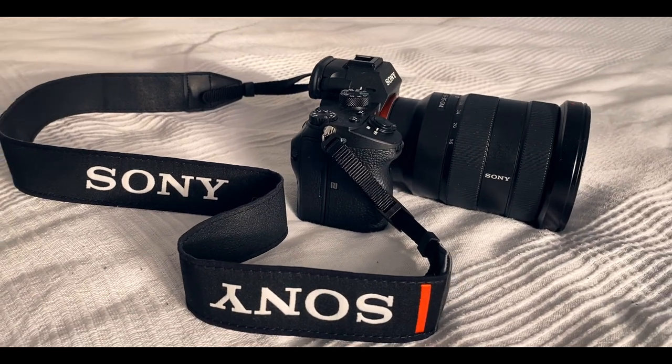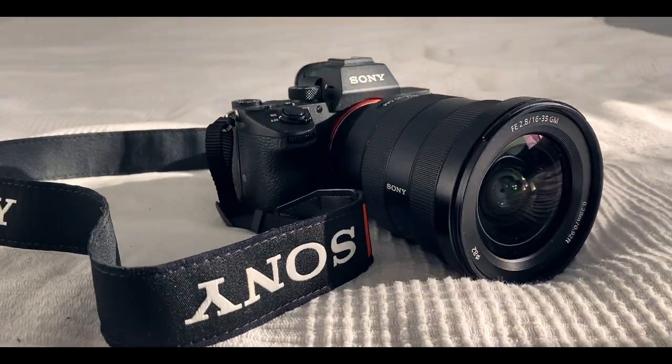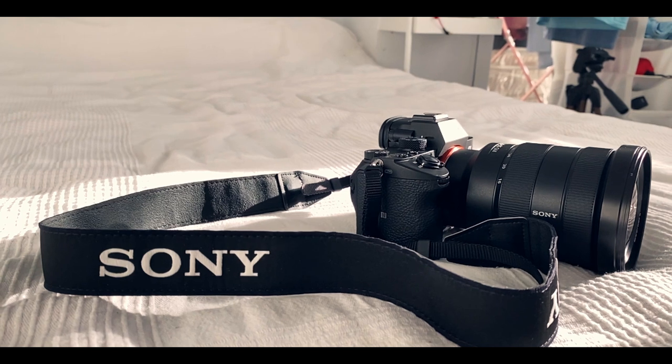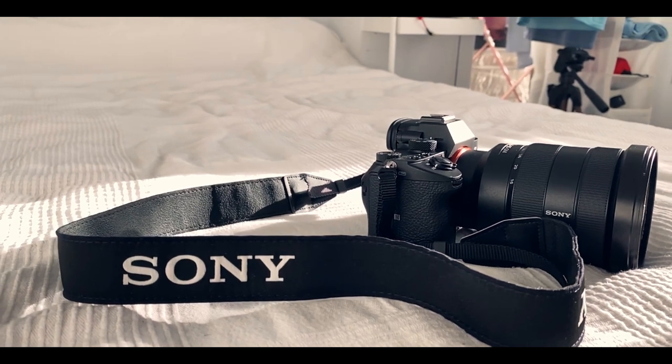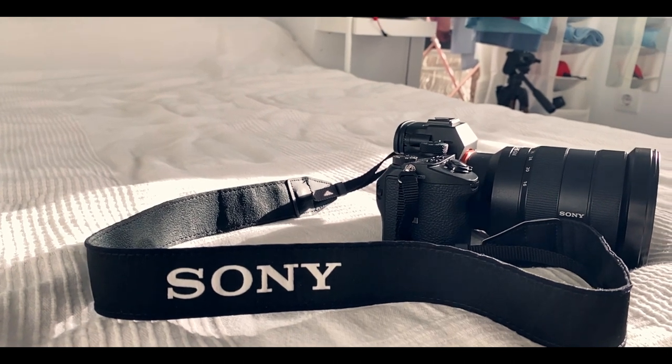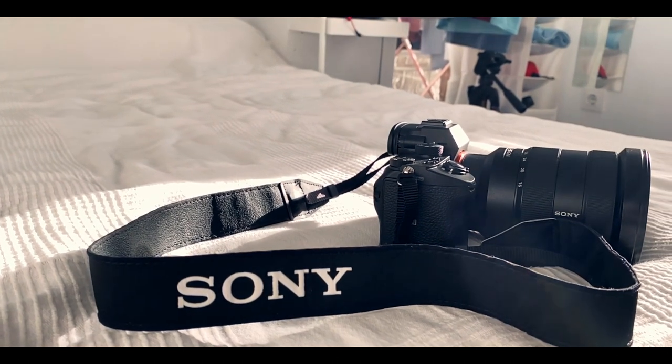The second thing you're going to need to get is either an intervalometer, a camera that already has an intervalometer built in, a camera with a self-timer, or a camera that has Wi-Fi capabilities. These are all essential because without any of these, you're not going to be able to take a photo without physically pressing the shutter button yourself.